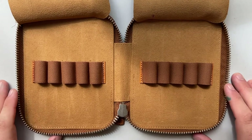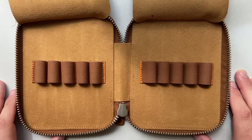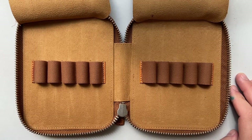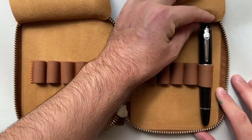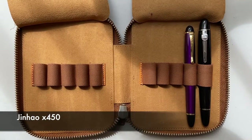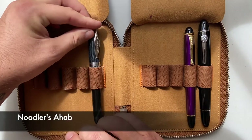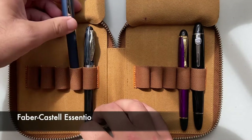So those are the basic features of this case. It is sturdy, it is strong, it holds 10 pens, and they're protected against each other. I have a variety of pens here today, ranging from larger pens like the Jinhao 159, which is the same size as a Montblanc 149, which it is very clearly modelled off. Then things like the Jinhao X450, which is another pretty decent size pen. The Noodler's Ahab is another decent size pen. And a Faber-Castell Essentio, another good size pen.